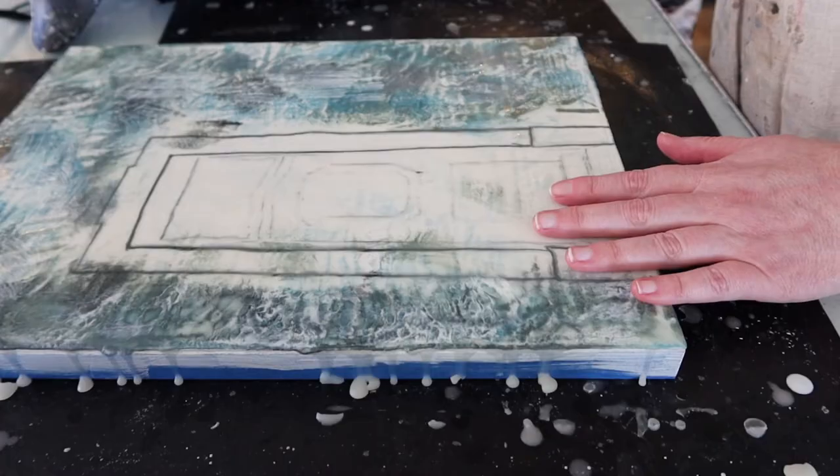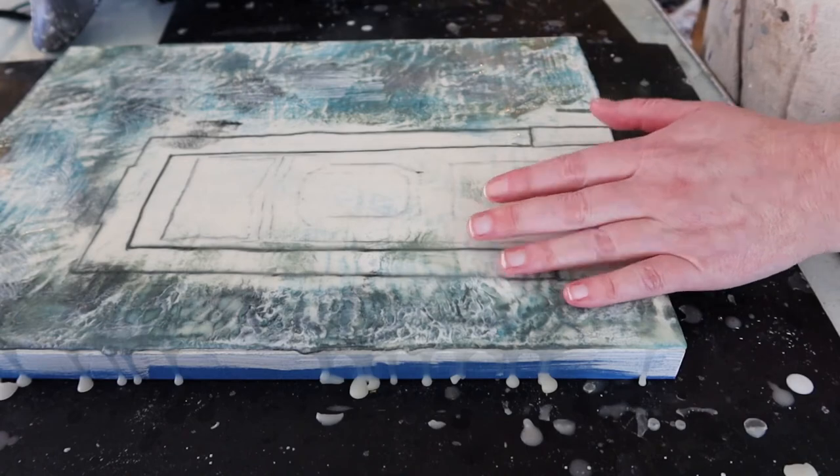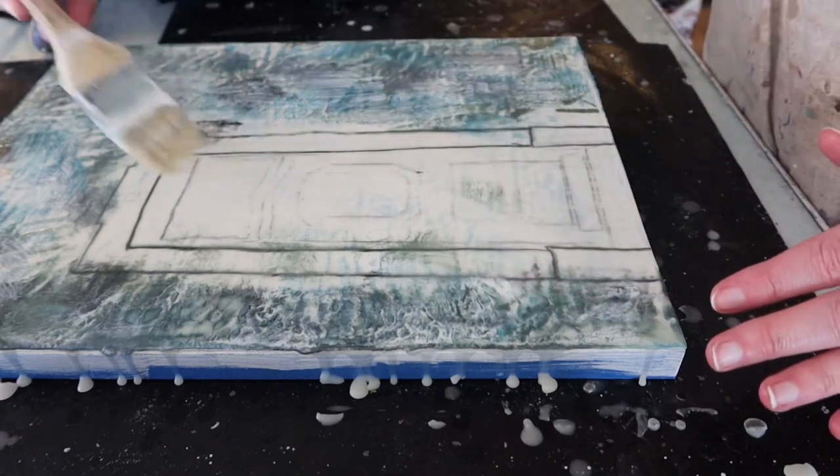Hi there, I'm Stacey, the mixed media and encaustic artist behind Studio Stacey. If you are new around here, welcome. If you are a returning viewer, welcome back.